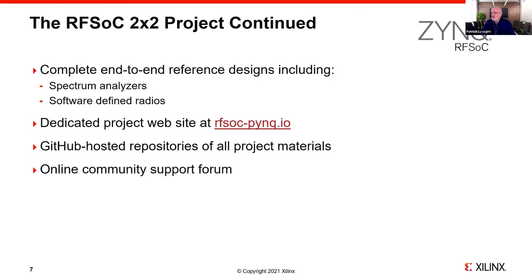We're also supporting this initiative with an online community forum, which is an outgrowth of the one we have with PYNQ. RFSOC 2x2 is not just a board — a key message here is it's a community effort. It's an attempt to embrace a community of global expertise and help each other be more successful.